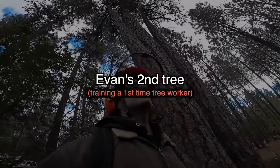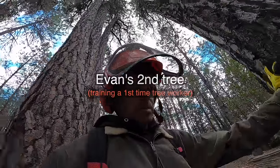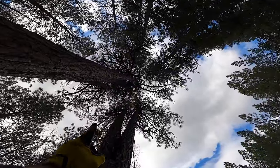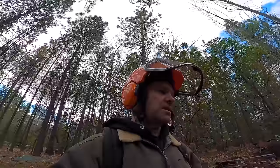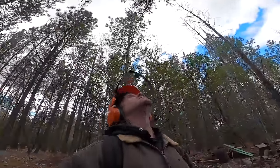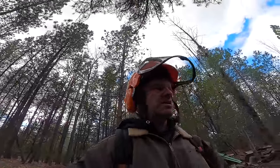Alright, here we are on Evan's second tree. I'm going to give him a little bit of help prepping this. We're going to show him that he can rig things over to the other spar, so the advantage is he'll get the feeling of rigging and he'll be tied in in a more comfortable way from up above. With the flip line, it'll be a perfect little environment of safety and instruction.